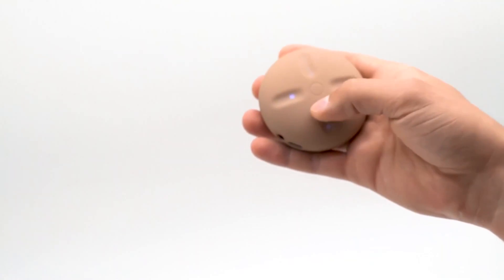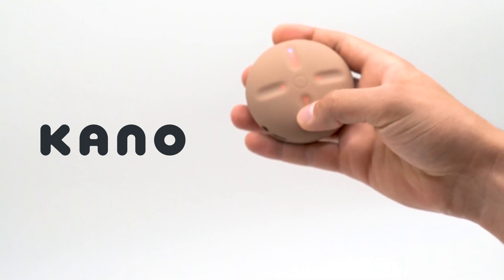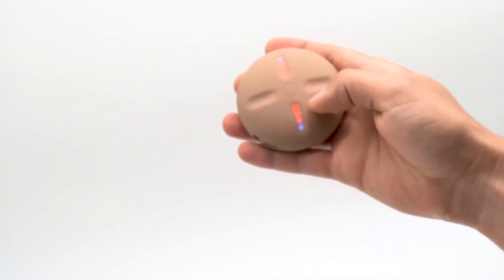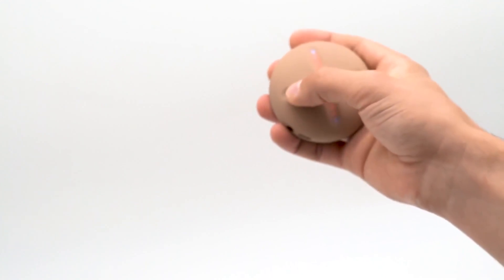I picked up Kanye West's Stem Player. It's a neat little device, but it has me pretty concerned about the potential future of music. The Stem Player was conceived by the artist formerly known as Kanye West and London-based tech startup Kano Computing. It released back in fall 2021, but has been picking up considerable buzz in the past few weeks for reasons I'll get into shortly.